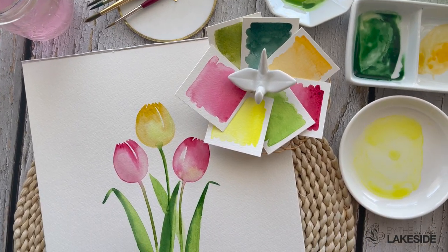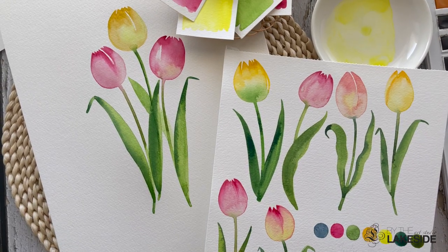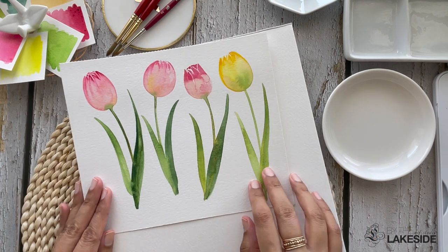Today's tutorial is brought to you in collaboration with Phila Group of Art Supplies. I'm so excited to teach you to paint tulips in the most simplified way using watercolors.